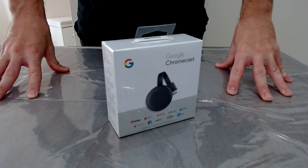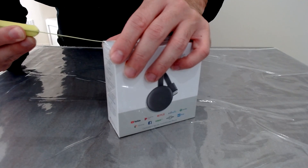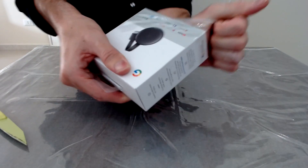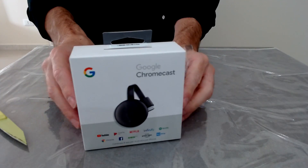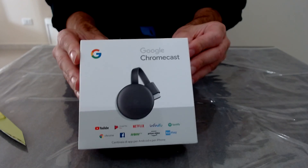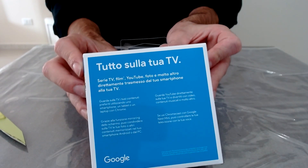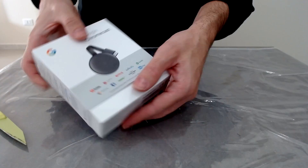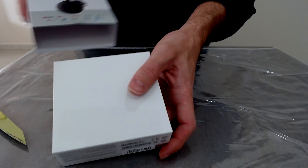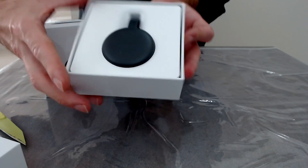Hi everyone, welcome back to the channel. I'm Ben, and in this tech tutorial I show how to cast your Quest 2 on your TV using Google Chromecast — the Wi-Fi device that lets you stream what you see in your headset directly on your TV, even if it's not a smart TV with built-in Wi-Fi. It's also useful if you want to turn your TV into a smart TV so you can enjoy all the streaming services like Netflix, Prime Video, YouTube, and many others.